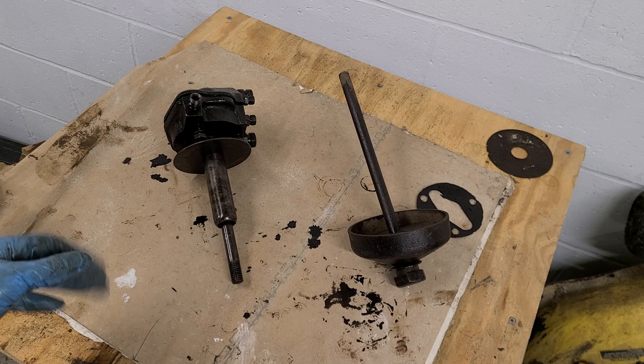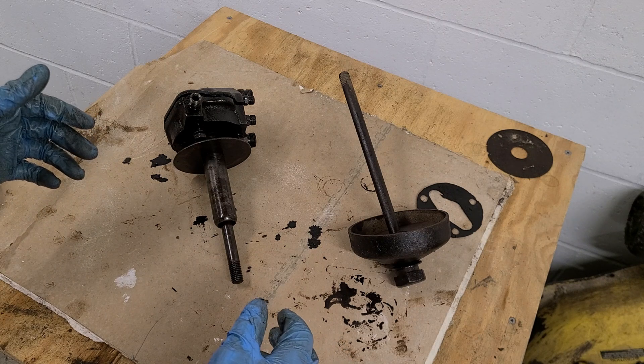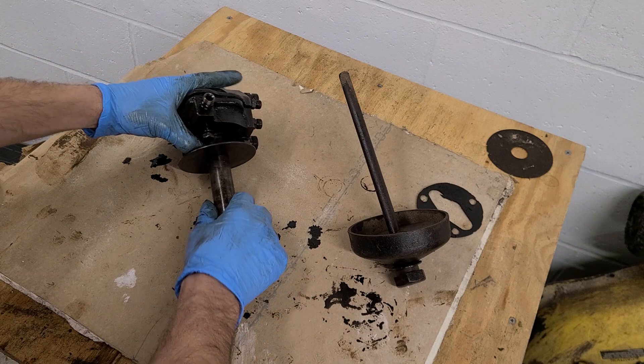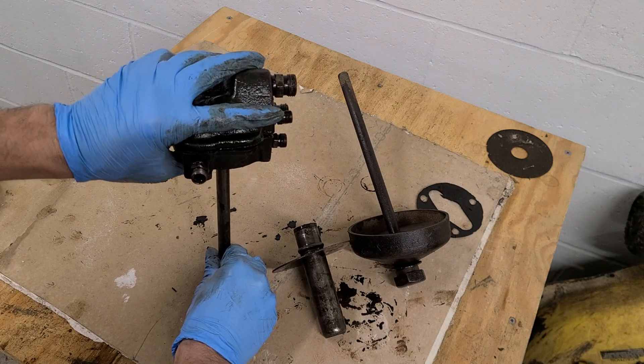It's a real pain to take this apart and fix it, so once you do it, I'm sure you will never do it again. Let's get familiar with the oil head setup in these tractors. I'll show you a picture from one of my early B videos — this is showing the oil filter canister inside the crankcase. The oil head is what sits on top of that canister.